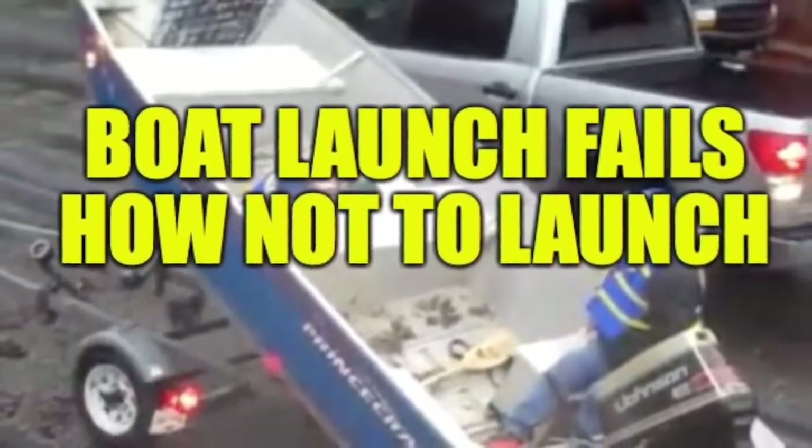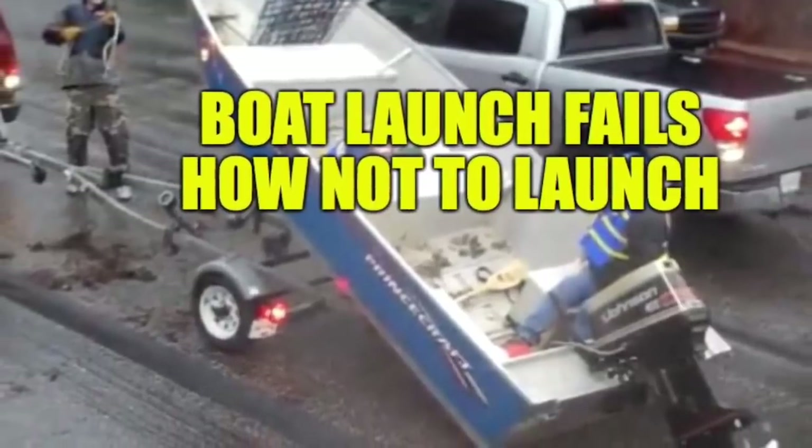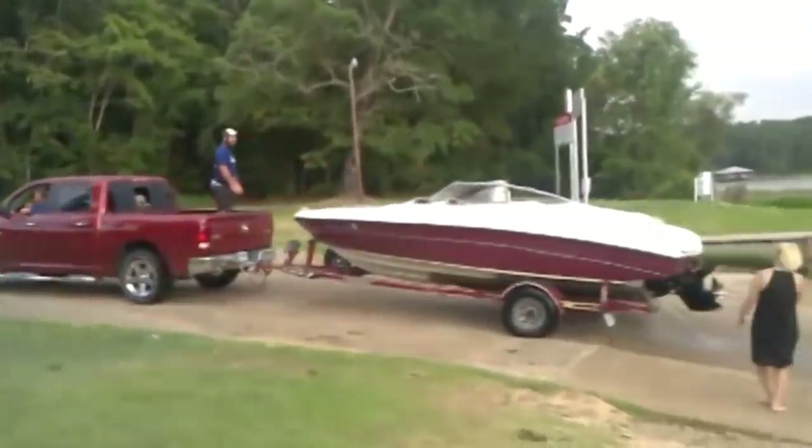Welcome back everybody, it's your boy Broncos Guru coming back at you again. This week we're going to talk a little bit about boat launch etiquette — how to launch your boat and do it safely.